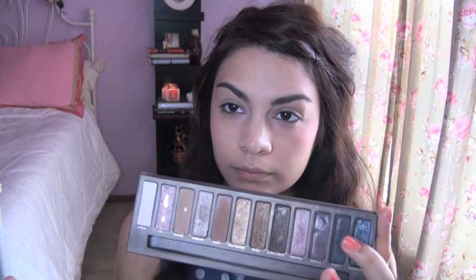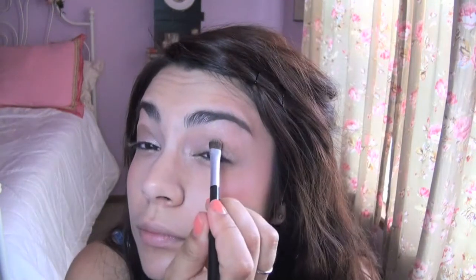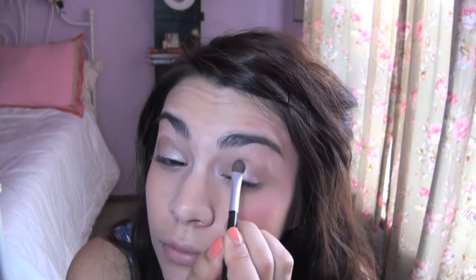Using the Naked palette, I'm going to go in with the color Sin and use this to cover my entire eyelid area. Don't forget to work it into the inner corner of the eye — I think these champagne shimmery colors are just really perfect for summer, and it's going to help open up the eye area. Now going in with the color Naked, I'm going to work it into my crease area. And then I'm going to use the color Buck, which is a darker taupe brown, and work it again over that crease area. We're creating a gradient effect.